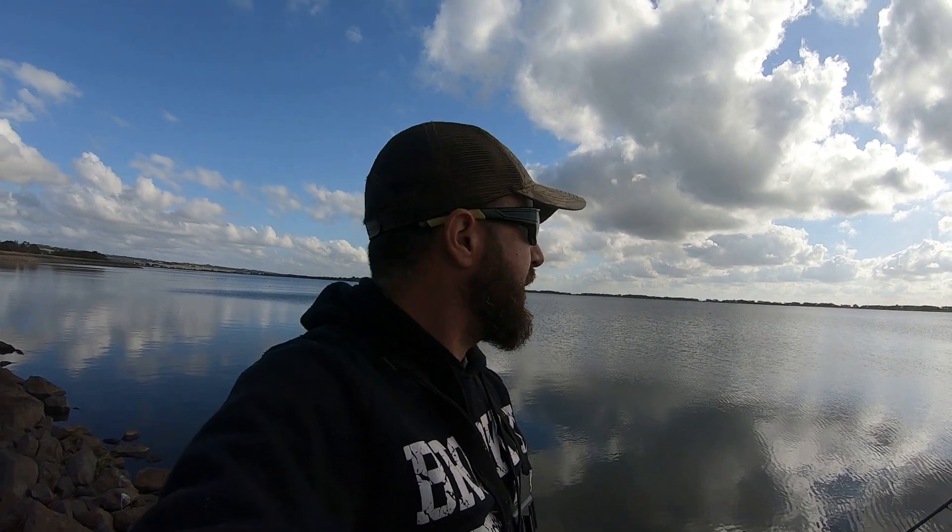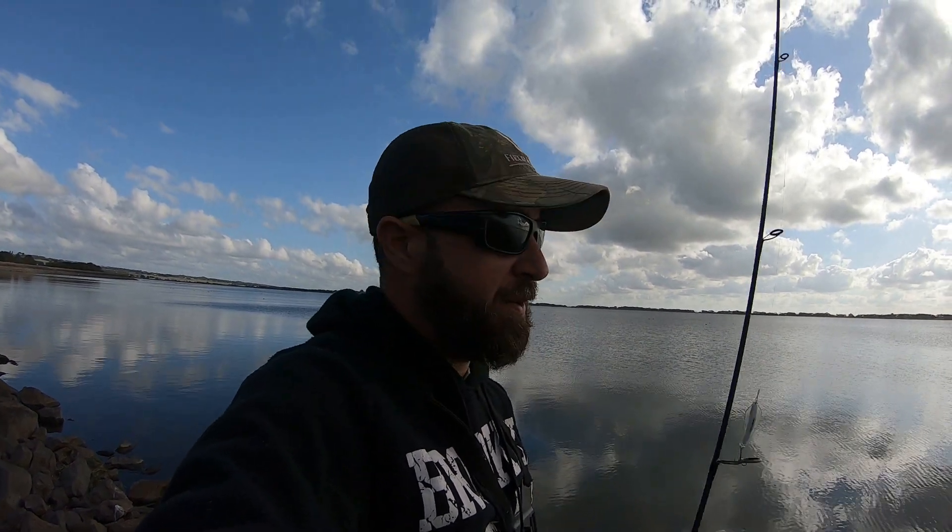G'day guys, welcome to Wordy Bullock Reservoir. First thing I'd like to say is I do apologise for the lack of content lately. I started a new job in early March so I've been pretty flat out with it. But today we've come down to Wordy Bullock, I'm going to throw around a few Tassie Devils, a few spoons, see if we can find some trout.